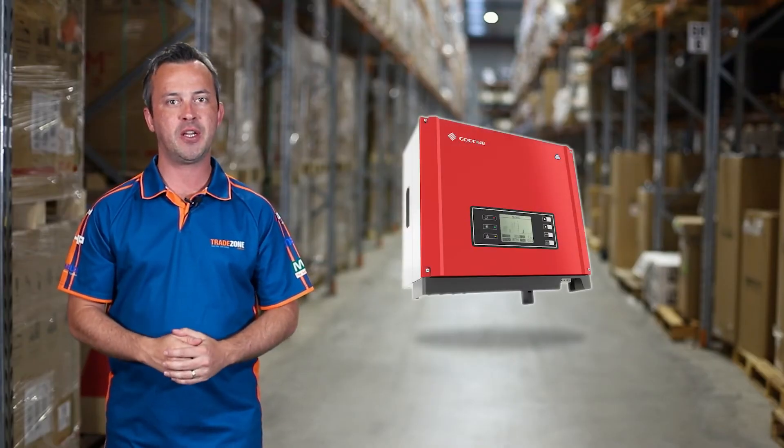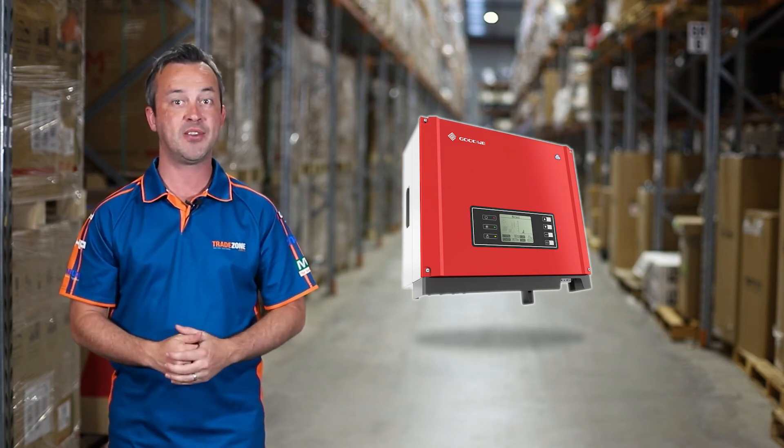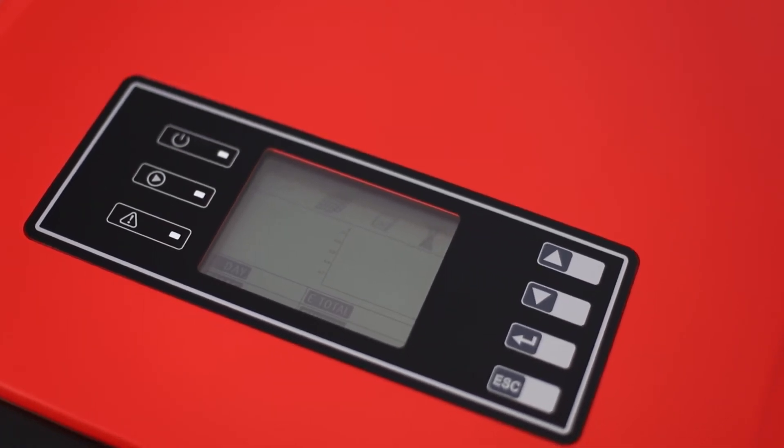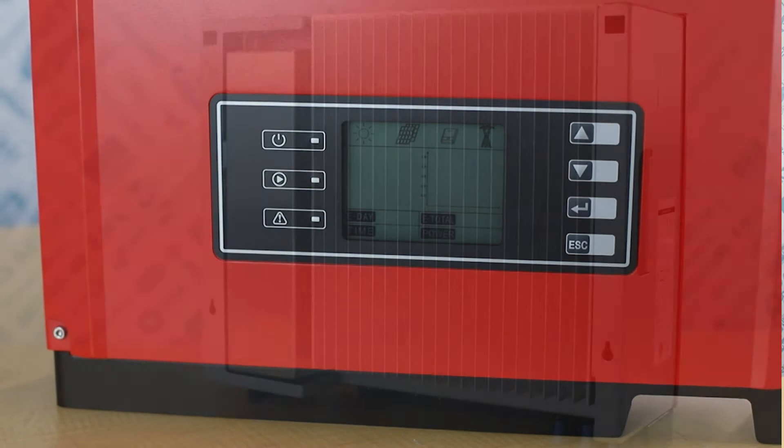The maximum efficiency of the inverter is as high as 98.4%, and the large LCD screen makes the user interface easy to use and set up. There's also a smart energy management system feature allowing the user to visualise live data from the PV power plant.